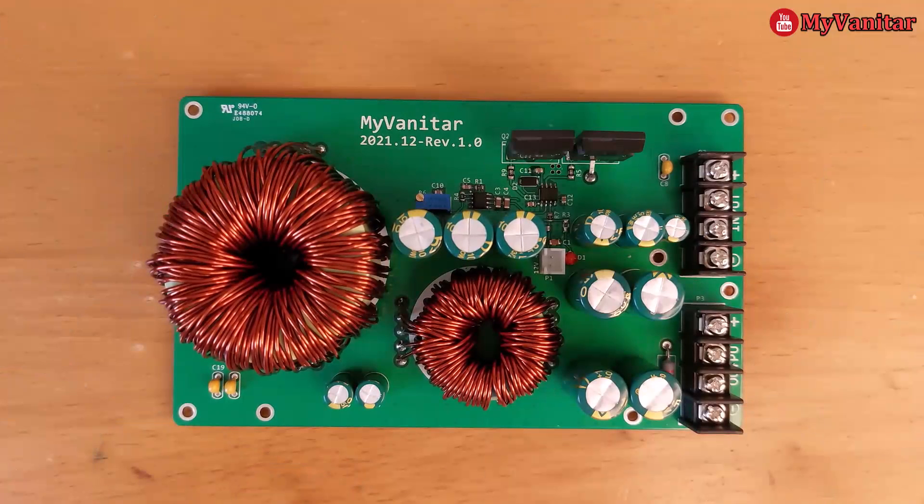Hi friends, welcome to project time. In this video I want to show you how you can build this powerful variable switching power supply.